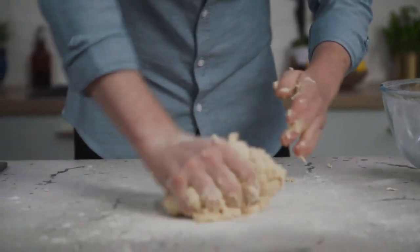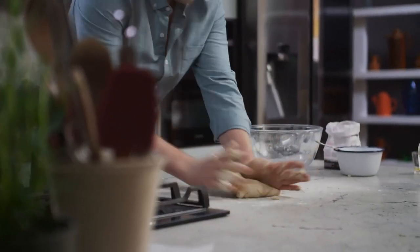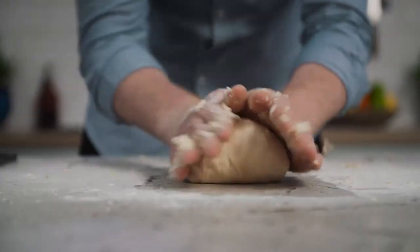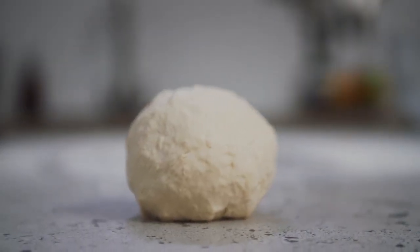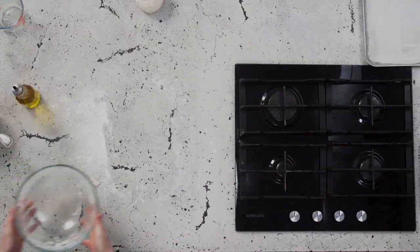Tip it out onto your workbench and knead it for about two minutes until it comes together and is smooth. Place the dough in an oil-covered bowl, cover it with cloth or cling film and leave it to double in size.